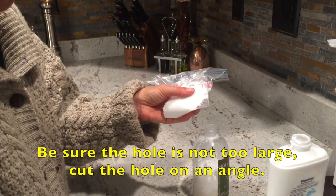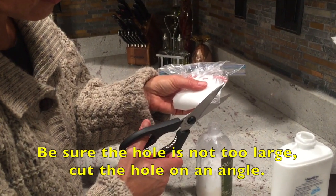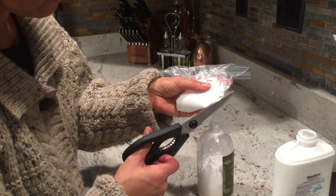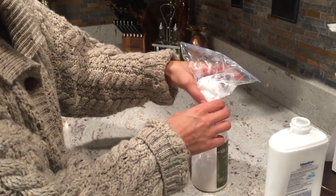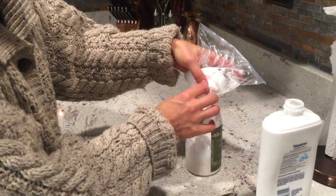You want just a very tiny hole here. Cut just a very tiny hole — see — and then what you want to do is put your corner in here and try to tuck it in as far as possible.